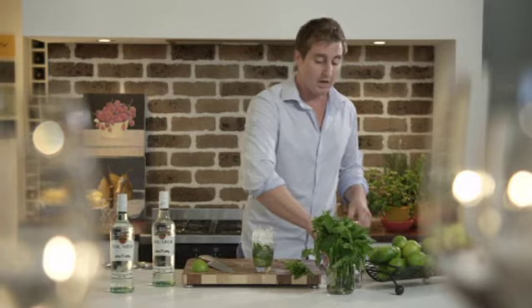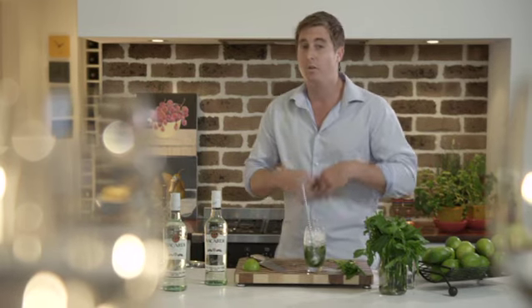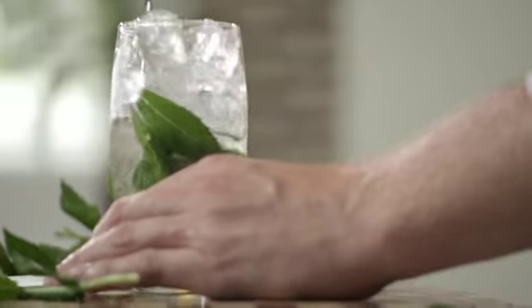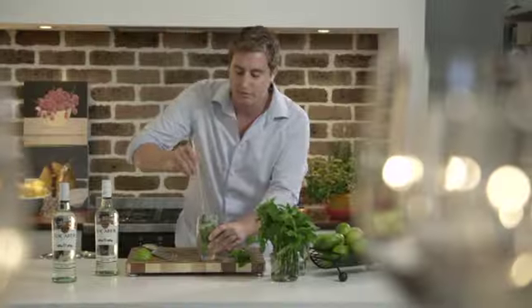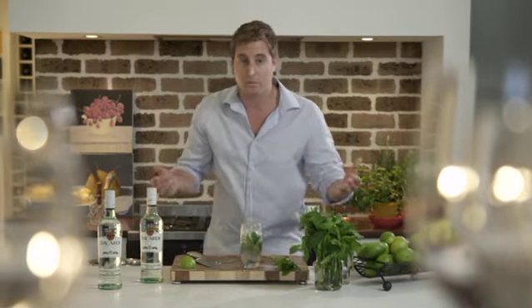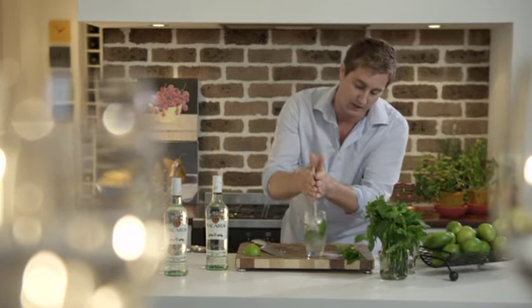Next thing we need to do is mix all these ingredients together. Now I'm really lucky here today — I get to work with a bar spoon. However, if you don't have one of these tools at home, just simply use a normal tablespoon. What we need to do is lift up the lime, sugar, mint, Bacardi Rum and we really just want to swizzle everything together. A great little tip or trick is placing the spoon in the middle of the glass and just gently twisting the spoon between your hands.